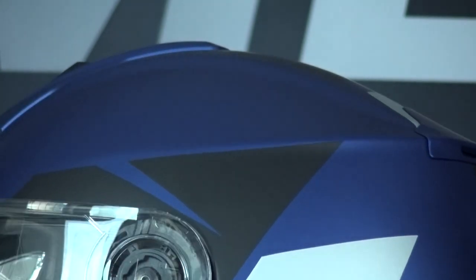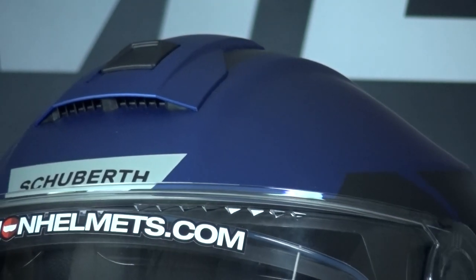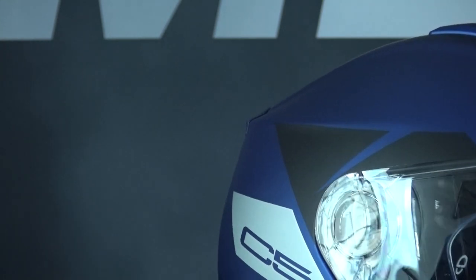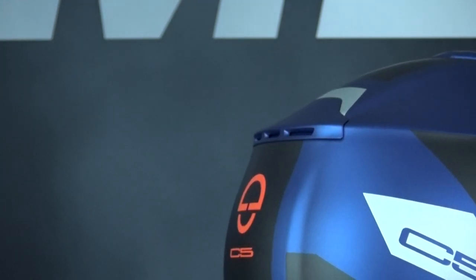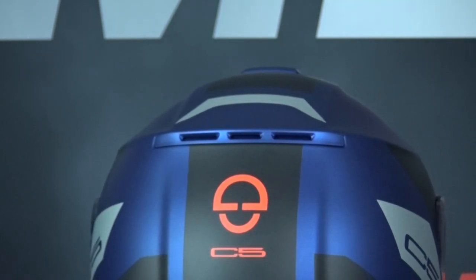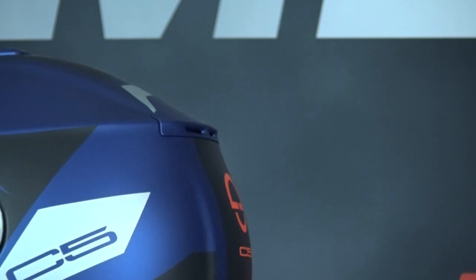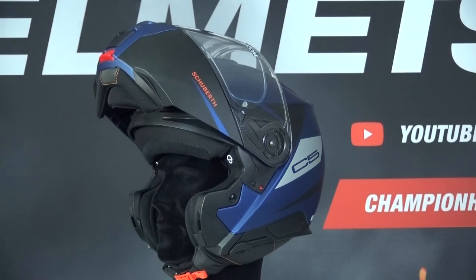The C5 comes in 7 sizes and 2 outer shell sizes. The 2 shell sizes were one of the biggest surprises for this model, because a size extra small has the same outer shell as a size L, which is remarkable for this segment. I think the number of 2 outer shell sizes is a bit disappointing, because this ensures the helmet doesn't always fit as compactly as possible. We would have liked to see 3 shell sizes here. Where its predecessor and strong competitors have 3 outer shell sizes, this has been reduced to 2 on the C5 — so a bit of a letdown.